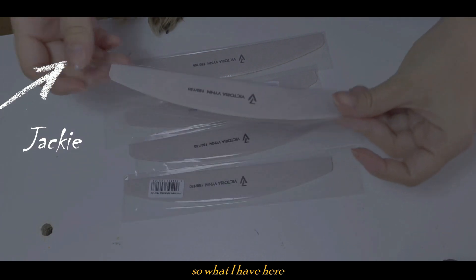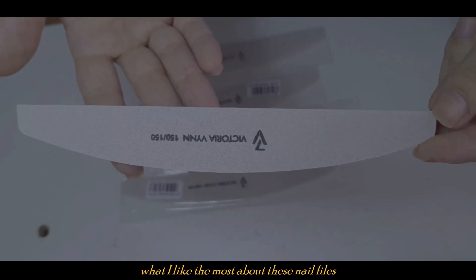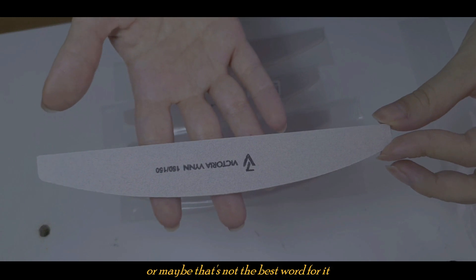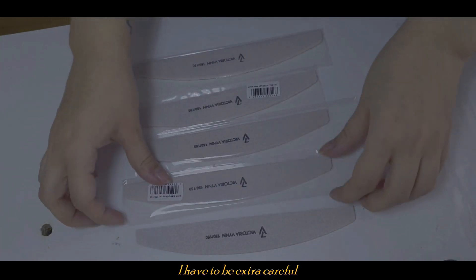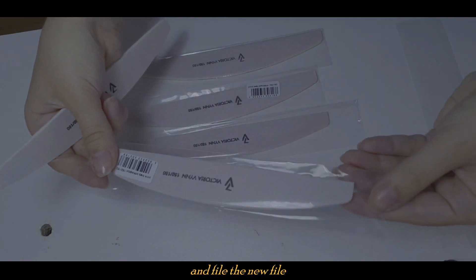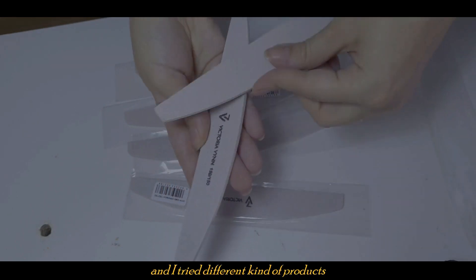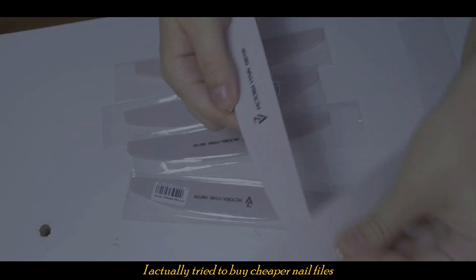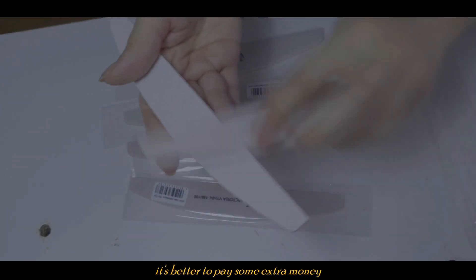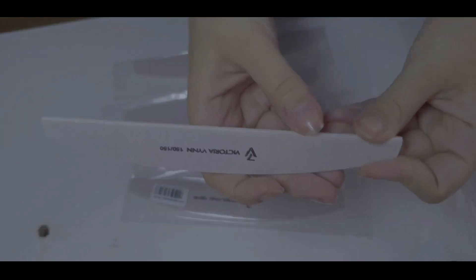What I have here are nail files. I use these to file the gel into shape. What I like most about these nail files is the quality. When I use a new nail file I have to be extra careful because I don't want to cut the skin — I usually take my old file and file down the new one first. I've been a nail technician for about six years and I've tried cheaper nail files, but they were too harsh. It's better to pay extra for good quality, and these nail files are perfect for me.